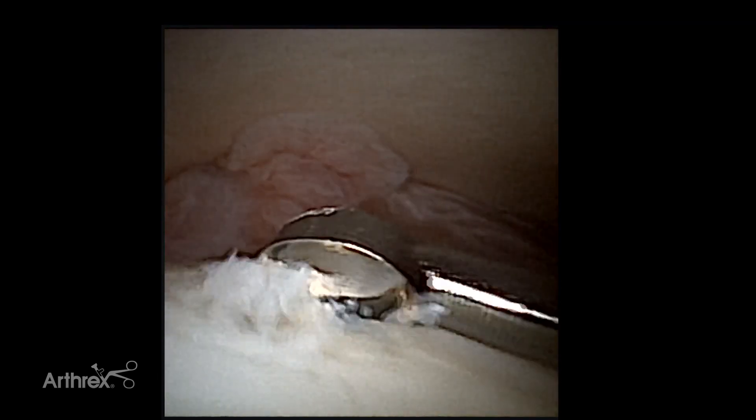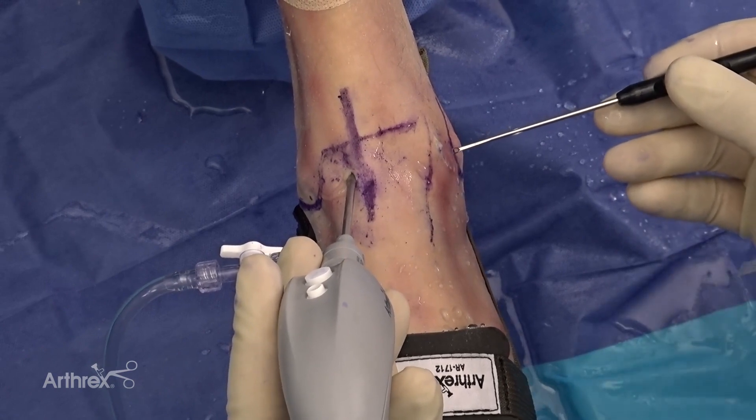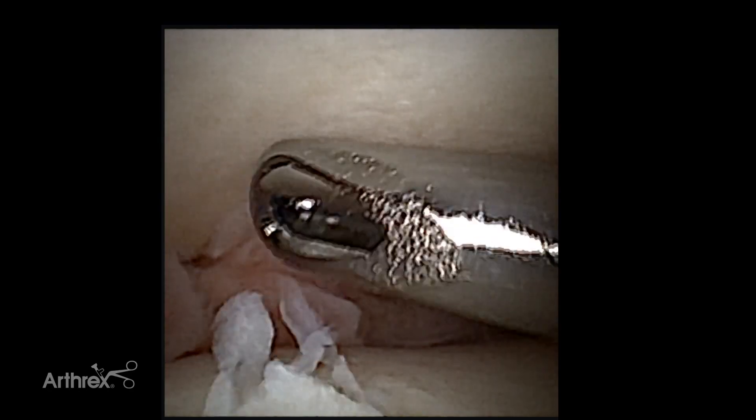Once you've excised the osteochondral defect in the talar dome and removed the injured cartilage, go back and forth using the shaver. The 15-degree ring curette is another excellent option — because it is a single-use curette, it has extraordinarily sharp edges, which allows you to harvest and treat the osteochondral defect with very sharp borders. Once done, insert your shaver back in with the graft net attached to further collect the remaining autologous chondrocytes.